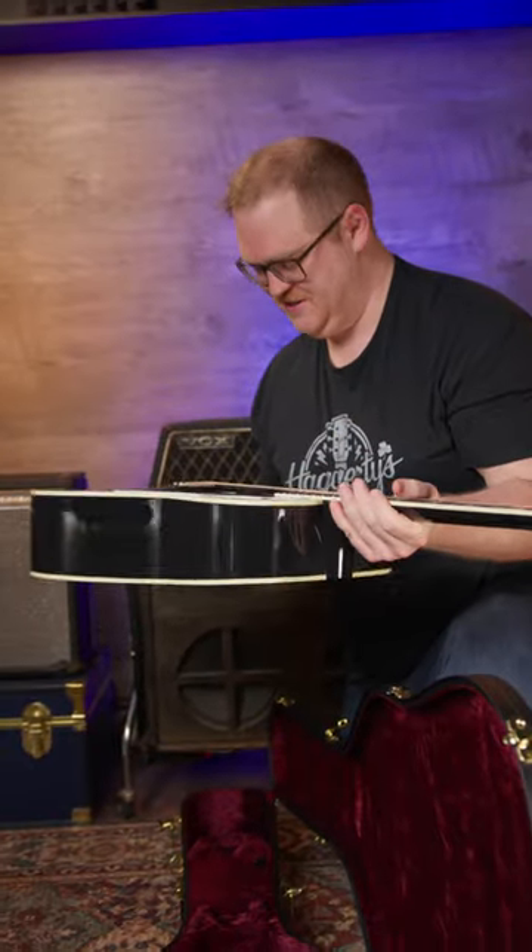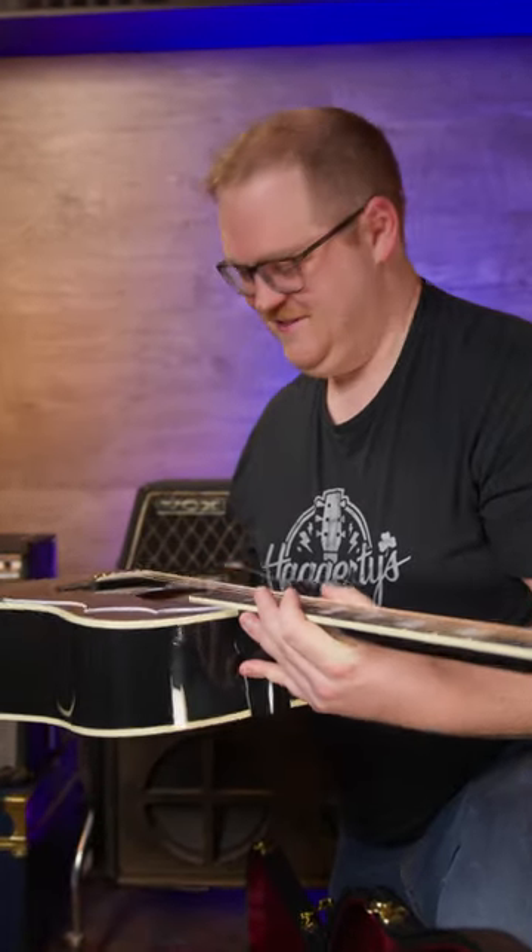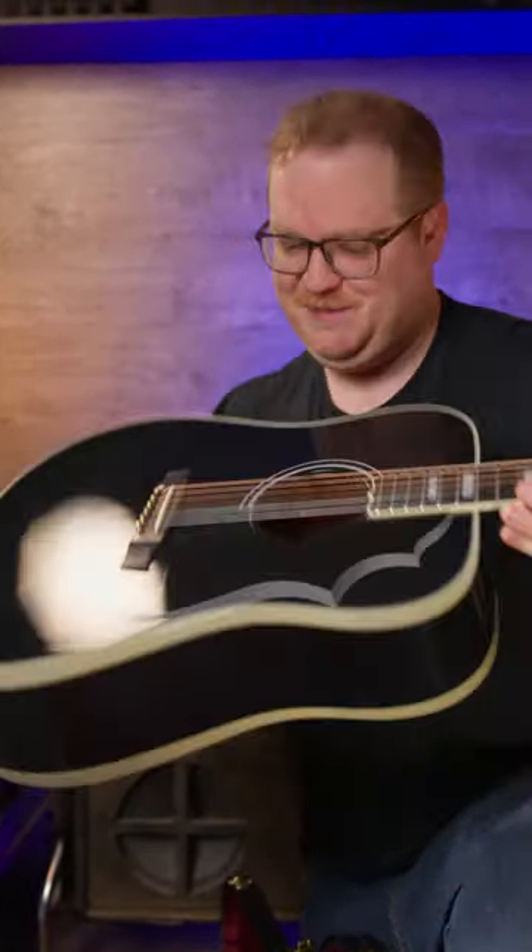This is so unique — it's got gold bridge pins and hardware. We finally reached it, the next level. Let's play it!